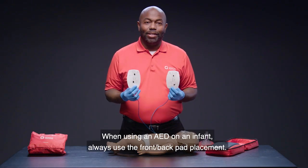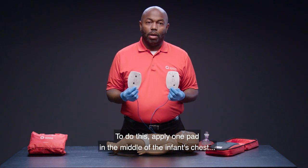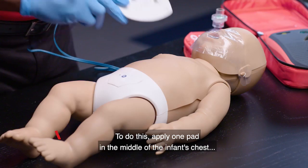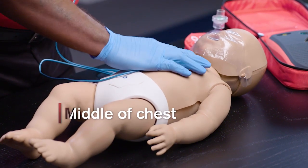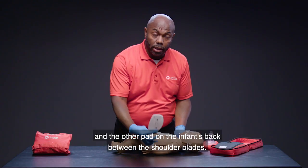When using an AED on an infant, always use the front-back pad placement. Apply one pad in the middle of the infant's chest and the other pad on the infant's back between the shoulder blades.